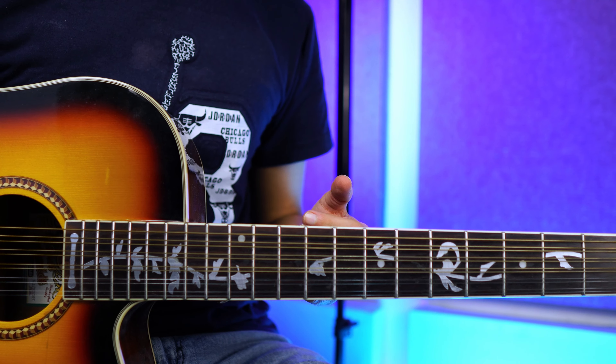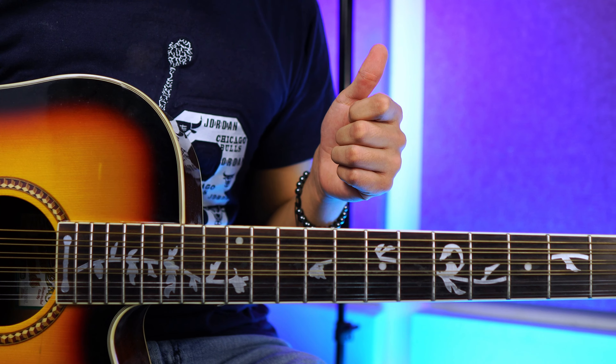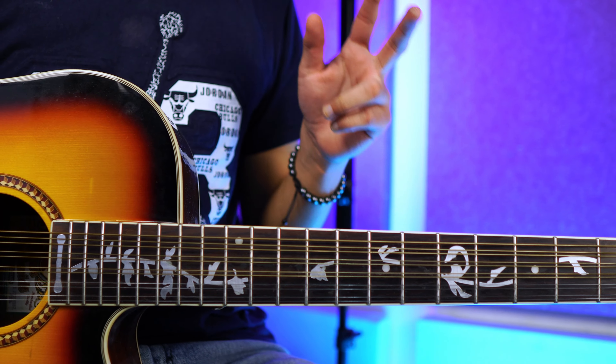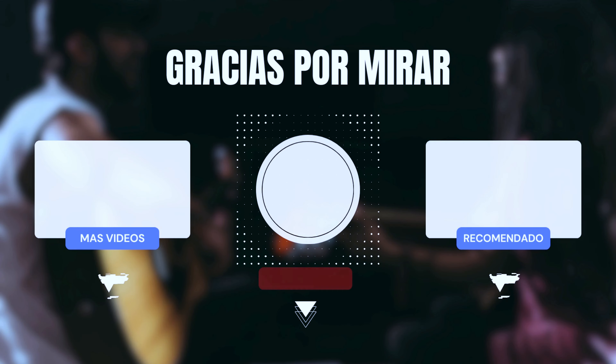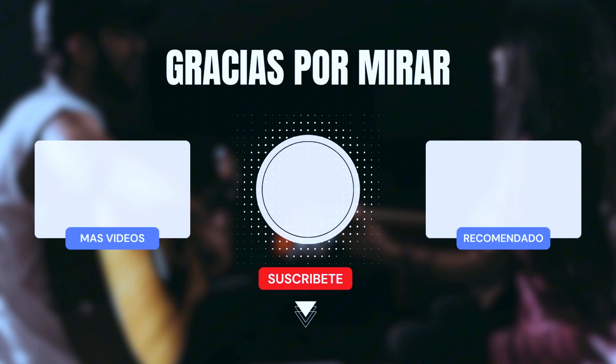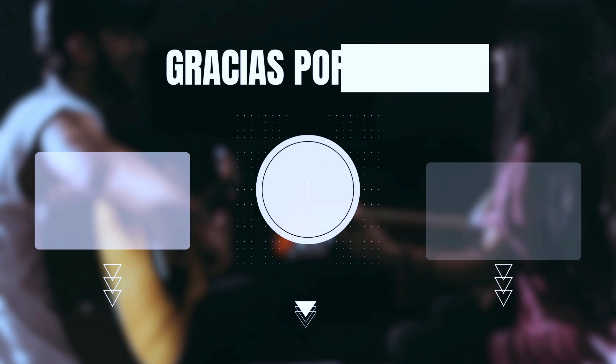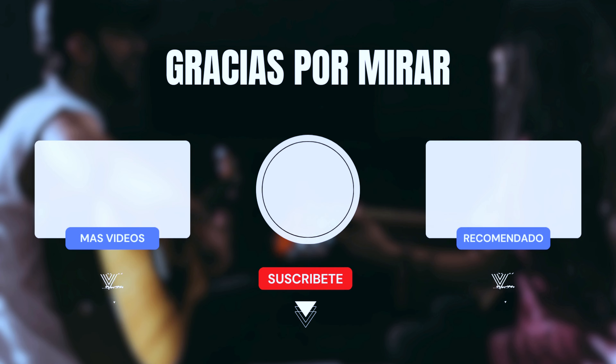Básicamente esto fue todo por hoy. Espero que el video te haya gustado y te haya servido. No olvides dejar tu like, suscribirte y comentar. Nos vemos hasta el próximo videíto. ¡Suscríbete al canal!